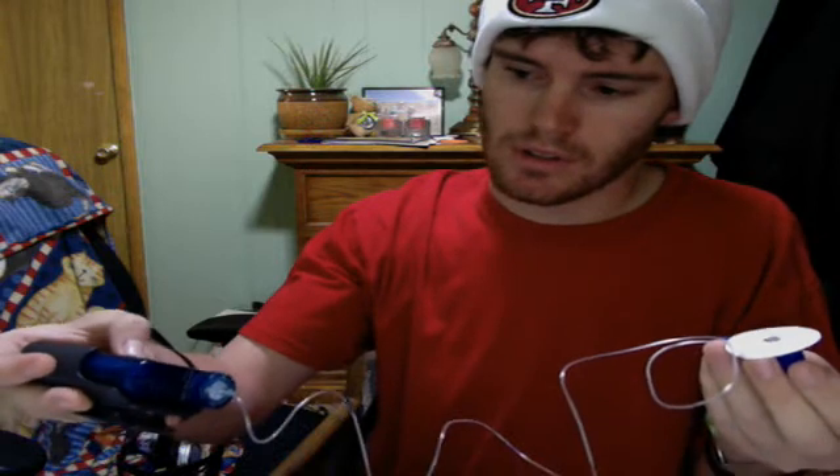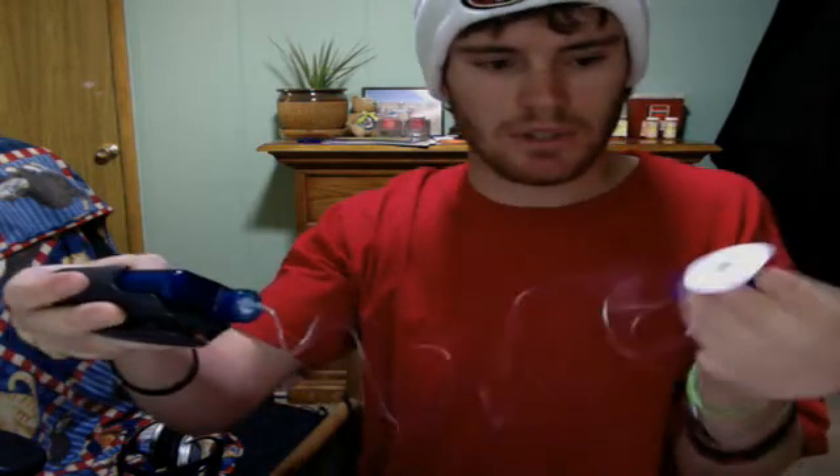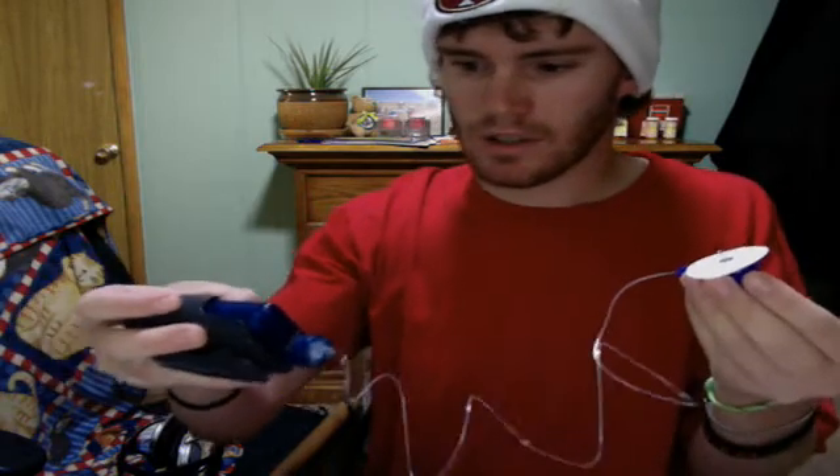Next step, you've got to prime it. What that does is it pushes some of the insulin out to make sure everything's working good. It's doing its thing — it's just telling me to hold it down. Here we go, you've got some insulin coming out.